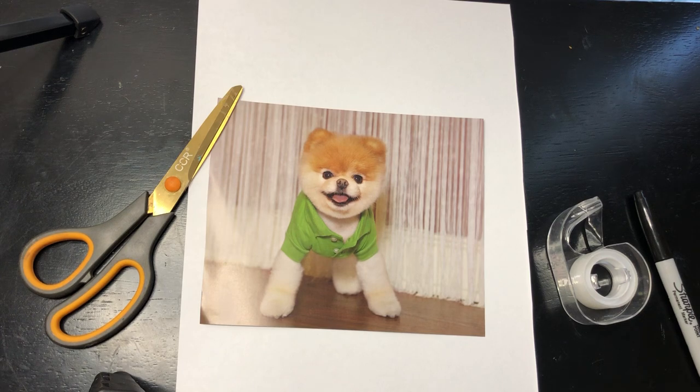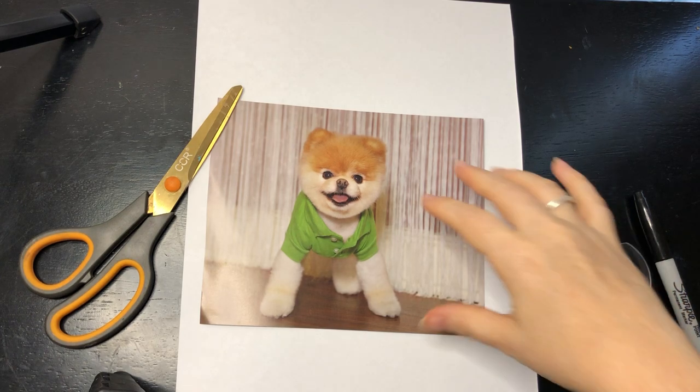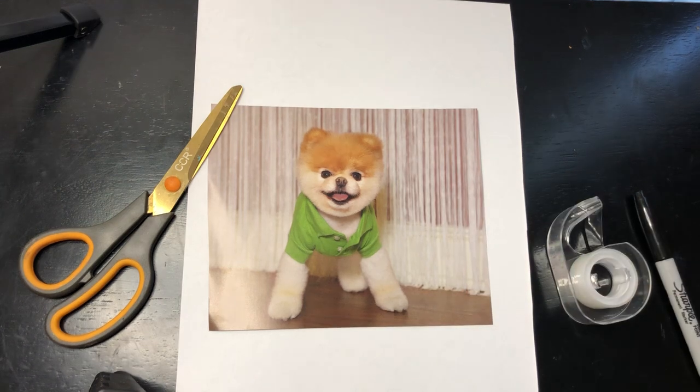Hi everyone. I wanted to show you a fun project that you can do called Finish a Picture.